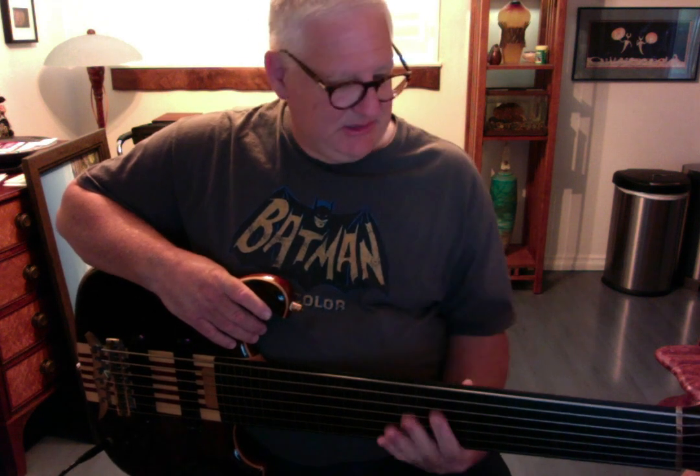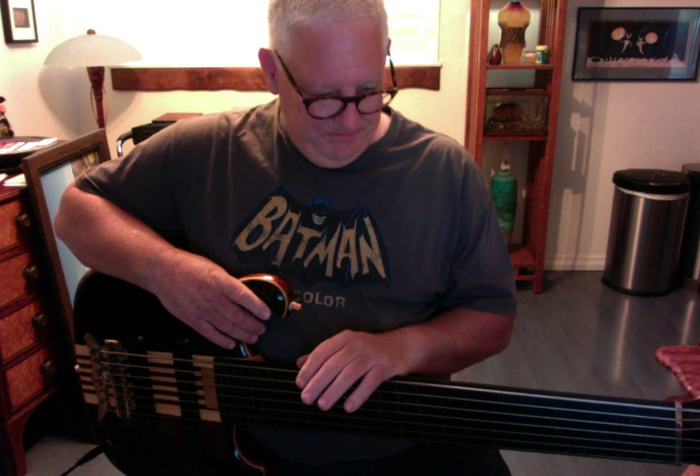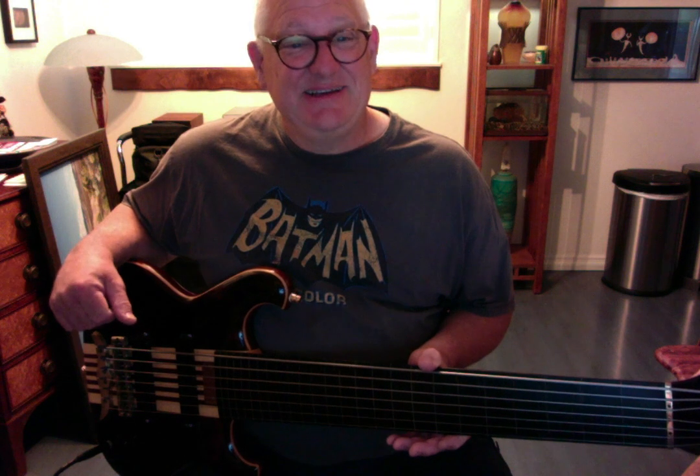This bass is a medium scale, so it's even easier to get around on. It's got lines in the fingerboard so I can see where I'm going, because switching back and forth between short, medium, and long scale basses, sometimes I'm making quick reaches up to the upper notes and might miss them. The nice thing about a seven string is you don't have to shift up the neck — you pretty much stay where you are and just move across the fingerboard to get there.